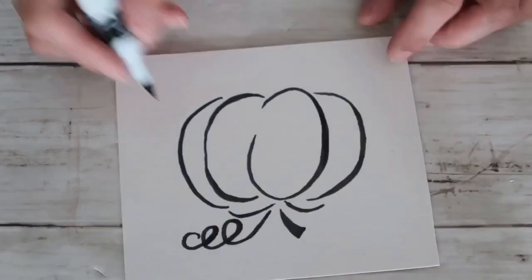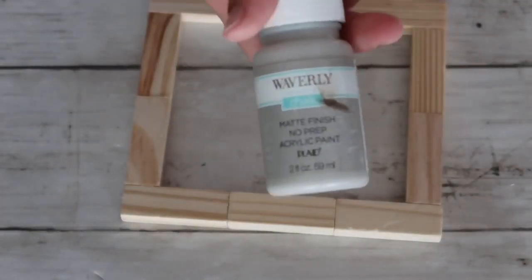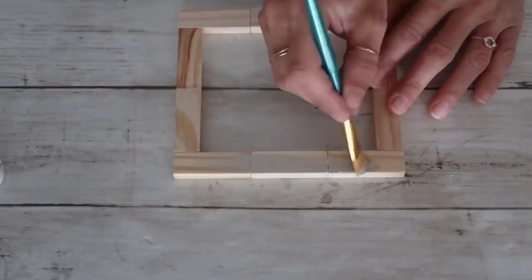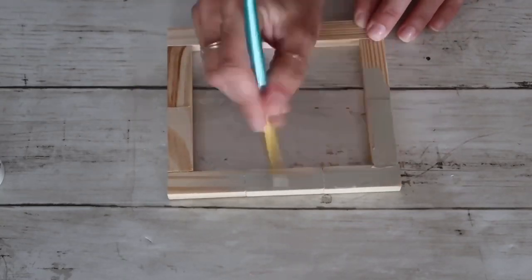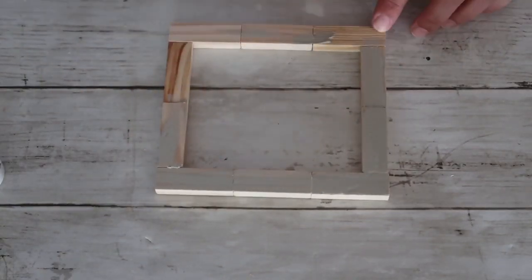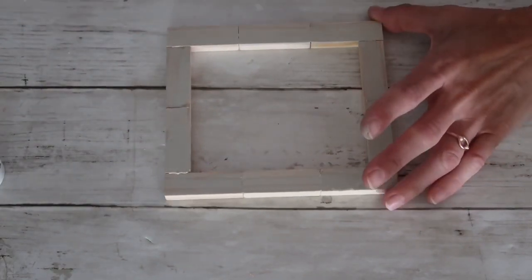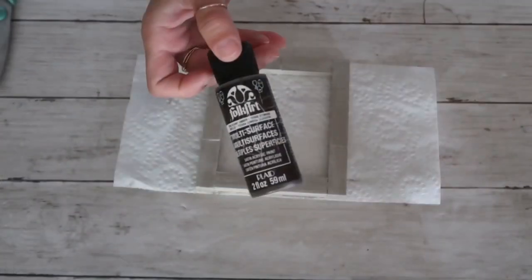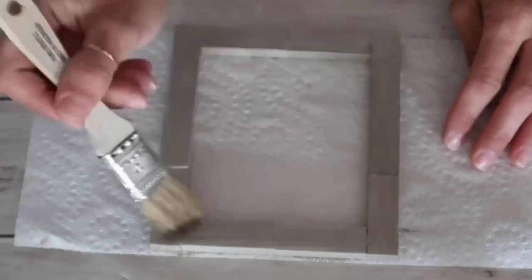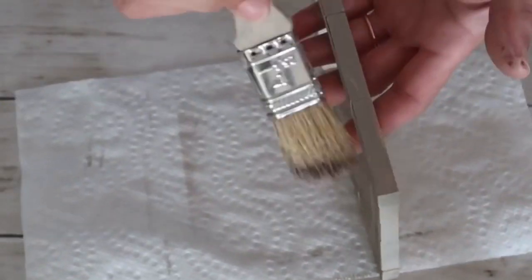After I was done with this part, I took my Viverly chalk paint in the color mineral and decided to paint the Jenga blocks — this part is absolutely optional, you can choose any color you want or leave it as is. After it was completely dried I went ahead and used regular brown acrylic paint and dry brushed it all the way around using this chippy brush from the Dollar Tree, which I love for dry brushing.